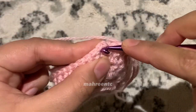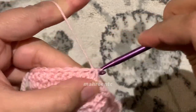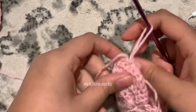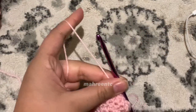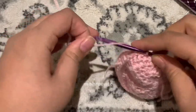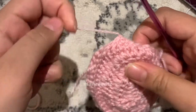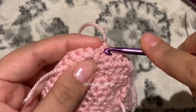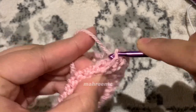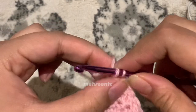Slip stitch into that first single crochet made at the start of this joining round. Leave your hook in the loop, leave a generous tail end, and cut off the yarn. Yarn over and pull through to make a knot, pull it tight, slip stitch into the next single crochet, then make a slip stitch to create a double knot. Remember to pull on the end tightly.